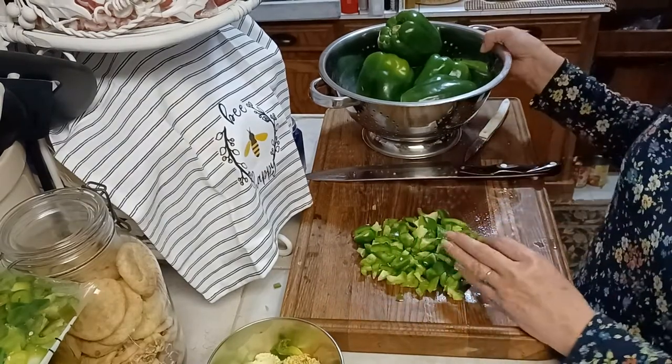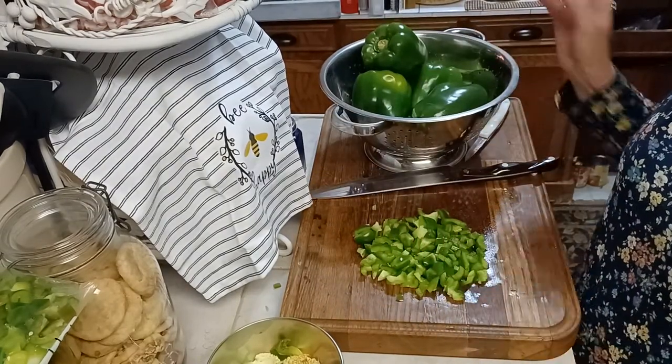And we'll put that in the freezer bag and we'll continue to cut up the rest of these. Thank you for joining me today. Let me share my budget-friendly, no-waste way of cutting up a bell pepper. And like always, until next time.